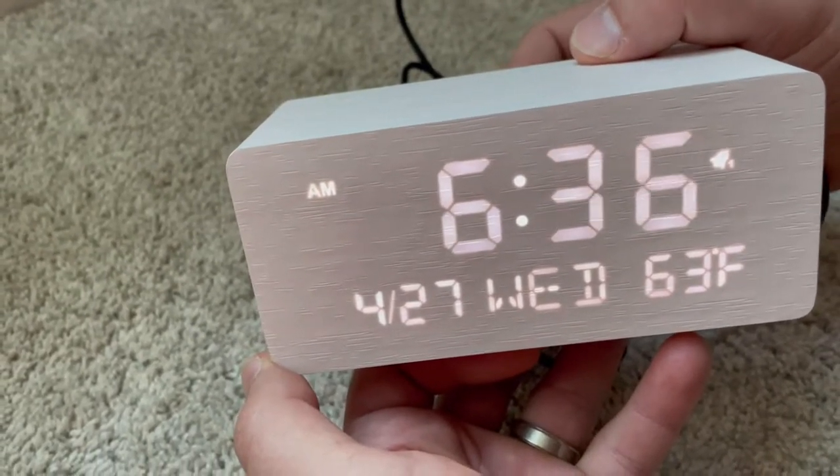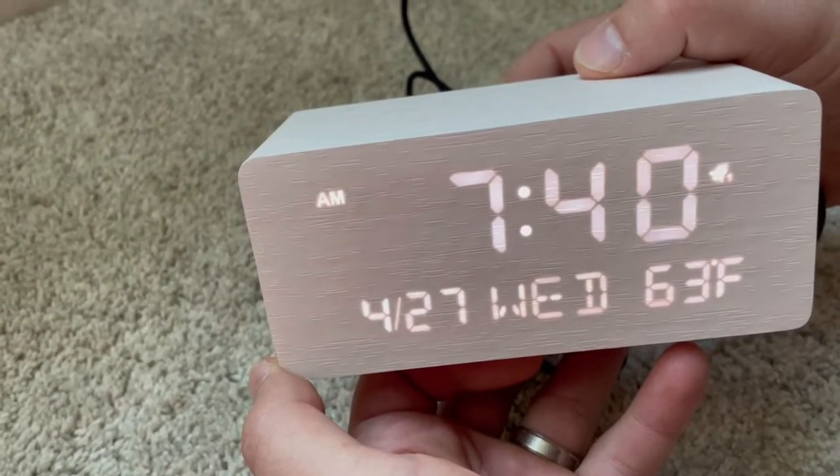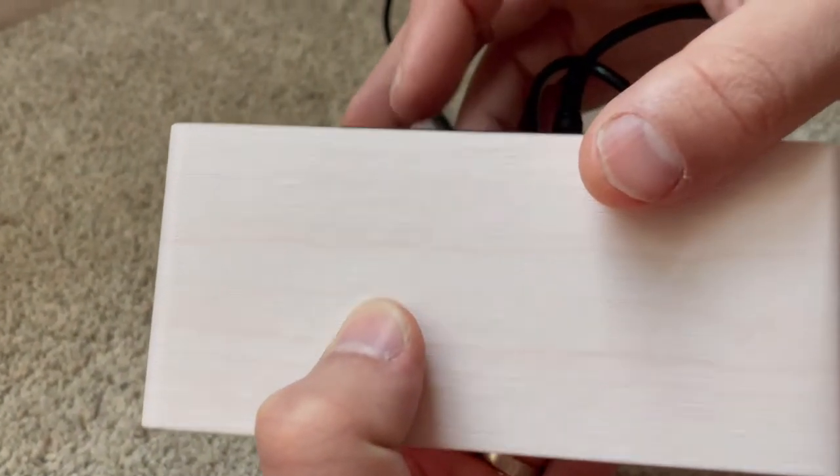One of my favorite features about this clock is that you're actually going to have about nine minutes of snooze, which is pretty awesome especially if you like to sleep in a little bit.